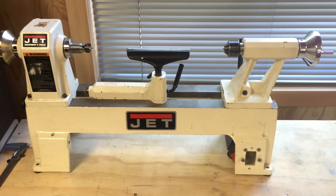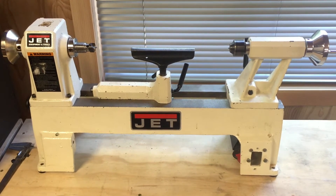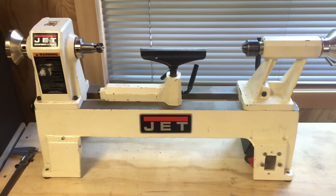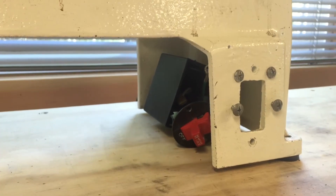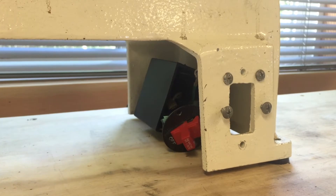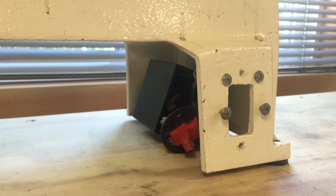I've removed the motor from the lathe. I also removed all the brackets and mounting hardware, so I have a clean slate to work with. I also removed the wiring as far back as the main on-off switch — I'd like to keep that where it is. So my plan is to wire the new motor from that switch forward.